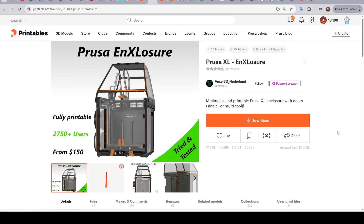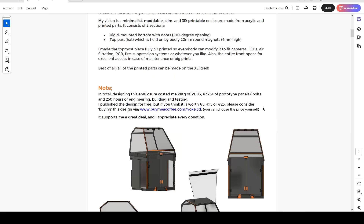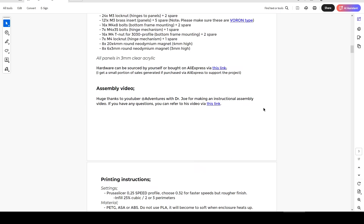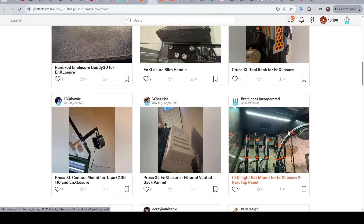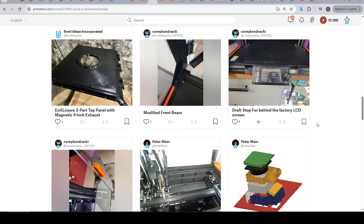That brings us to a community alternative: the enclosure for the XL by Voxel 3D Netherland. By comparison, this was very attractive, with a bunch of different users and a much cheaper price to build it yourself. This one has a lot of appeal as you can see completely inside the printer. It has an extensive user manual going through the entire process to print and put it together, and there are a lot of remixes available to customise the parts and add things like the PrusaBody camera, filtration, and all sorts of things.